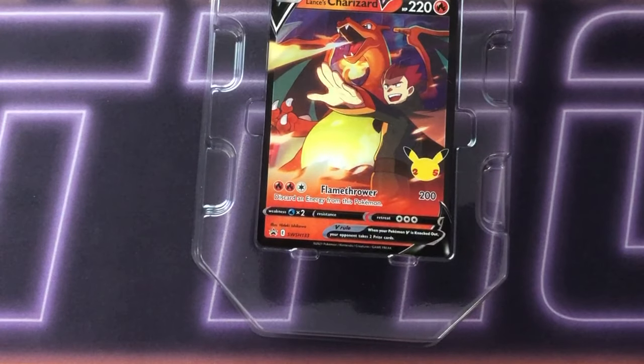So there it is, guys — that's the end of the video. Hopefully you enjoyed today's opening. We managed to open one of the Lance's Charizard V-tins that I managed to pick up in store, believe it or not. Don't forget to leave a like, subscribe if you're new, and check out one of these other videos. Thanks for watching.